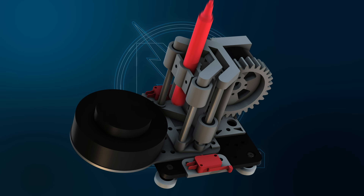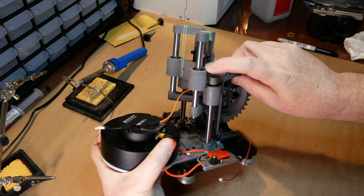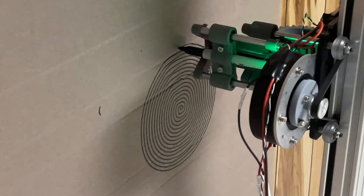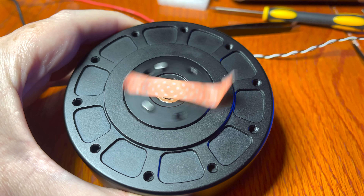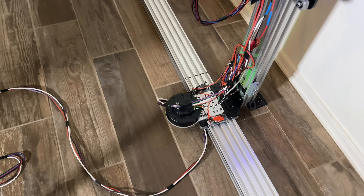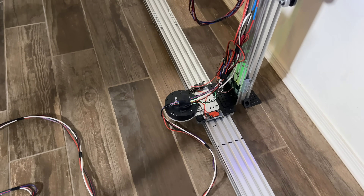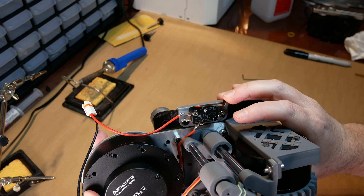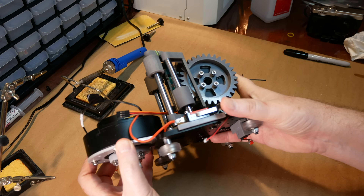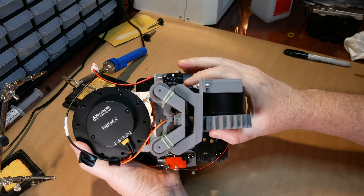The printhead has an over-engineered mechanism that holds the pin and can push it into the canvas. It also has rubber bands that act like a shock absorber to cushion the pin against the surface, providing fairly even pin pressure. The printhead and gantry plates also have a safety mechanism with limit switches on both sides. If the plate hits the side, it flips the limit switch and cuts the power, preventing the robot from destroying itself — and a couple of times these limit switches prevented a catastrophe.